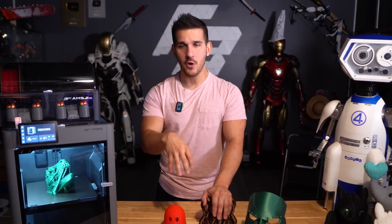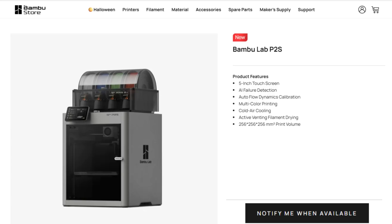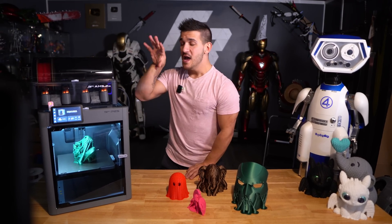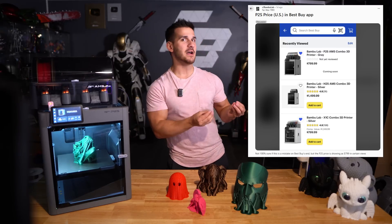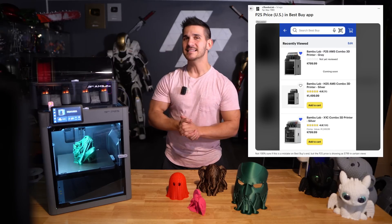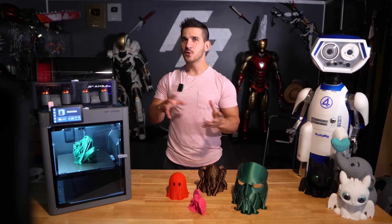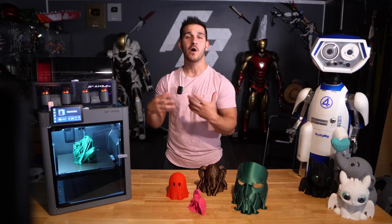As of filming this, the US price hasn't officially been released — you can't get this in the US just yet due to tariffs. However, if you go to the Best Buy website, it's currently listed at $799 for the entire combo, which after some research seems pretty in line with what they want to pitch.